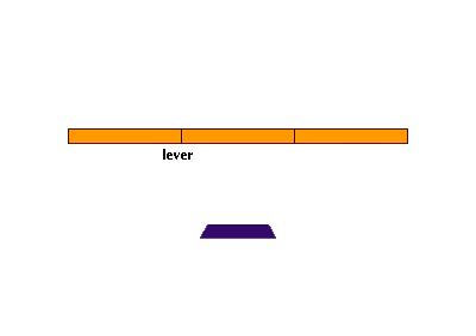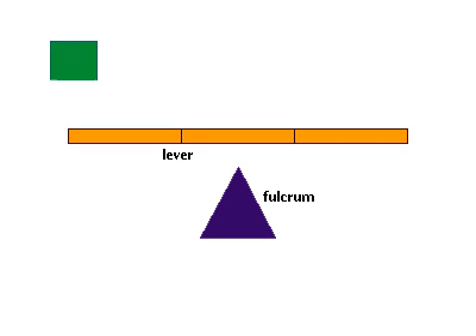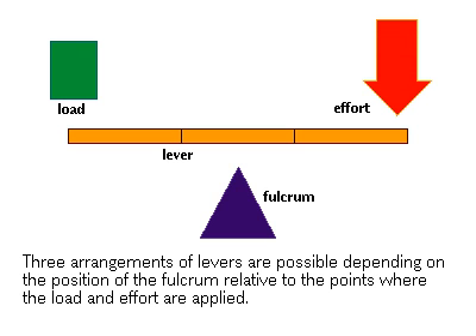In order to get leverage, a lever must have a fulcrum. How much leverage can be gained depends on the length of the lever, where the fulcrum is placed, where force or effort is applied, and finally, where the load is positioned.